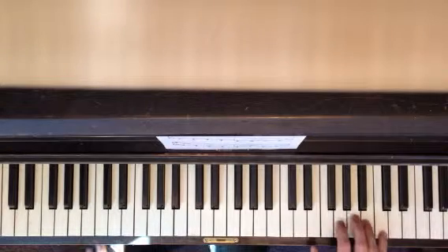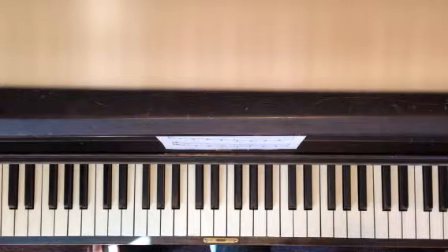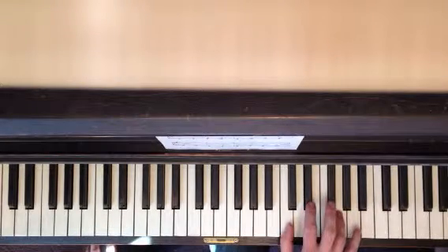So, this little guy: 1, 2, 3, 4, 5. Then A. That's the first part, it's pretty simple. 1, 2, 3, 4, 5. But then the difficulty is getting your hand over here.